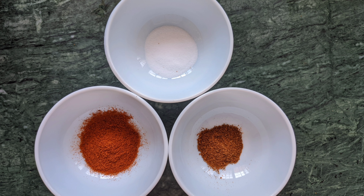Take some oil in your palm. Make round balls and flatten them between your palms. Make all the cutlets in a similar way.